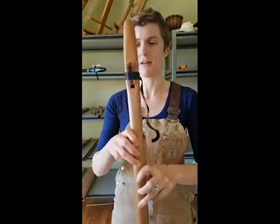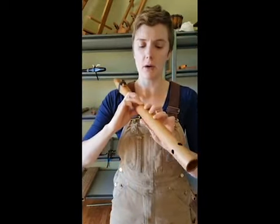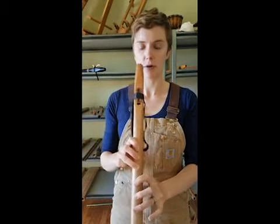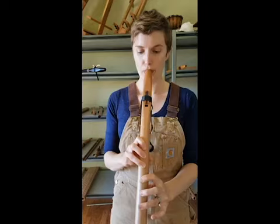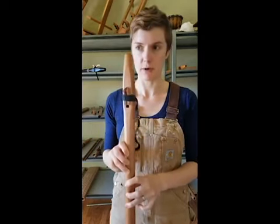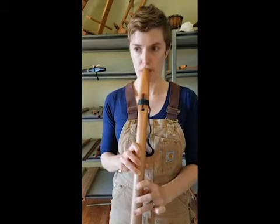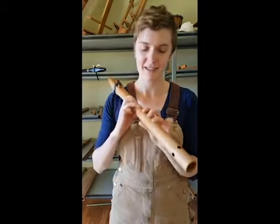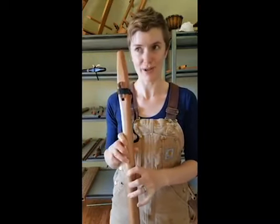That can make your flute sound quite funny if that's not on there right. So, with all holes covered, blow into your flute. If that note sounds more like that, that means you're not covering the holes all the way.